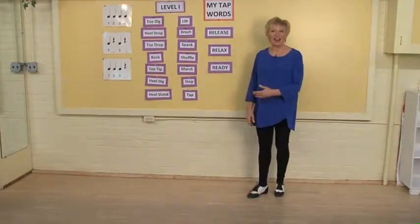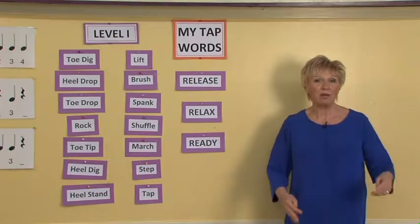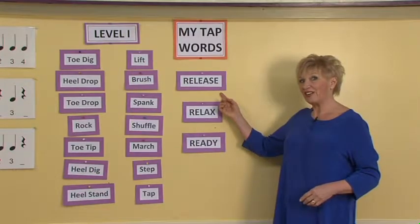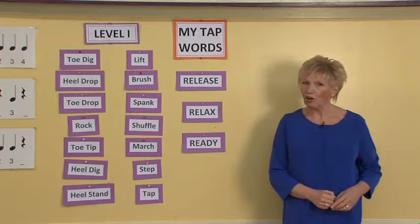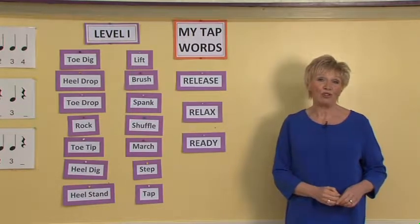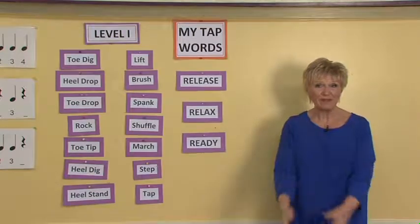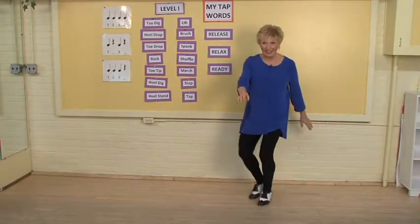Eventually you'll just cut that down to just one heel and the rhythm will be: lift, press, heel, release to the next foot. And then eventually our goal is going to be in quarter note time: press, heel, press, heel — as in press, heel, press, heel.